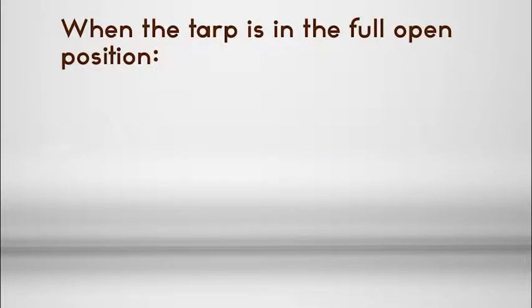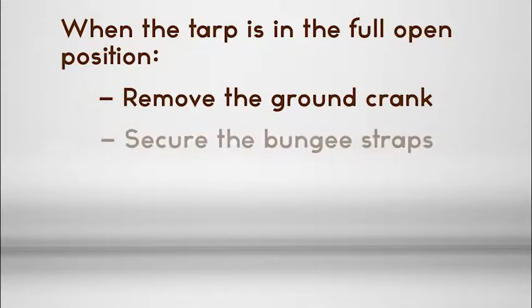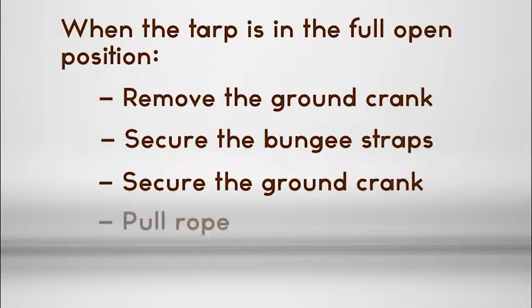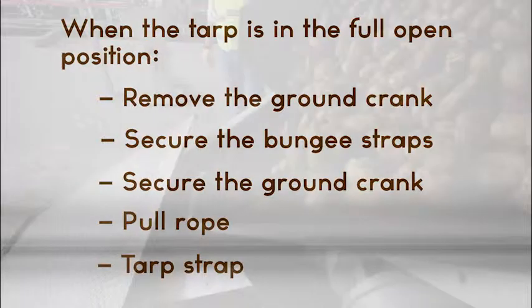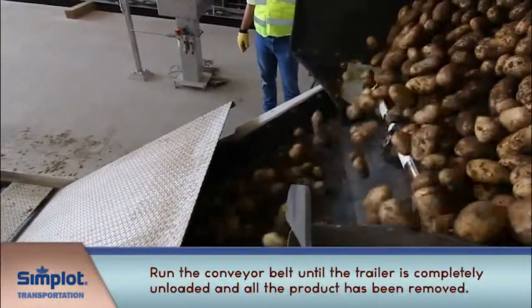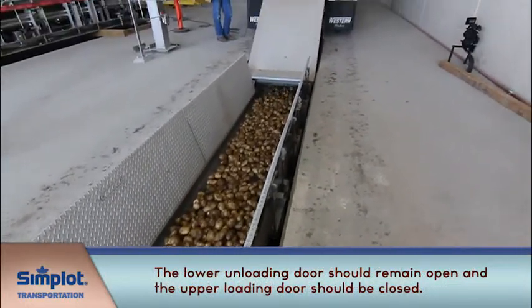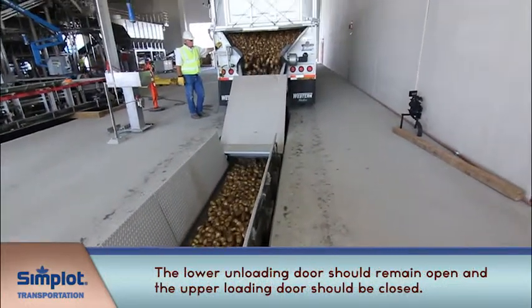When the tarp is in the full open position, remove the ground crank and secure the bungee straps. Then secure the ground crank, pull rope, and tarp strap. Run the conveyor belt until the trailer is completely unloaded and all the product has been removed. The lower door should remain open, and the upper loading door should be closed.